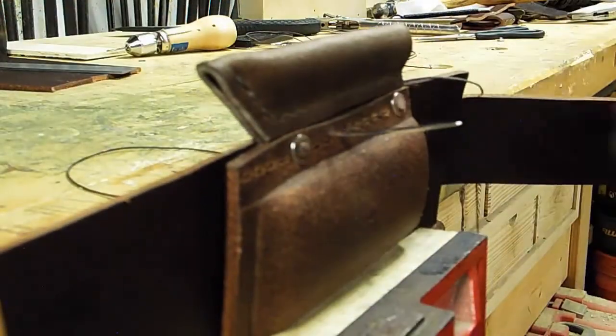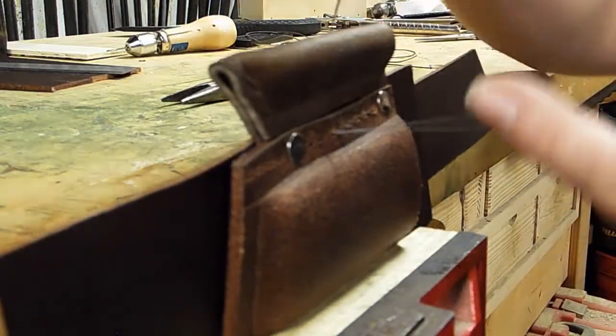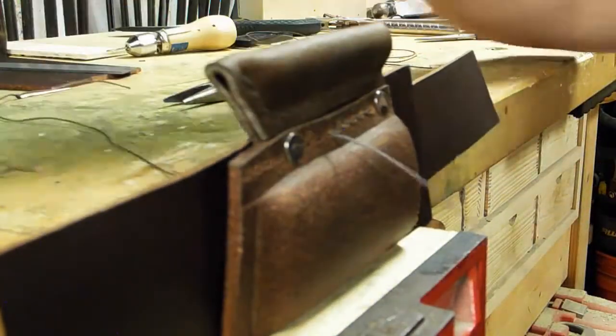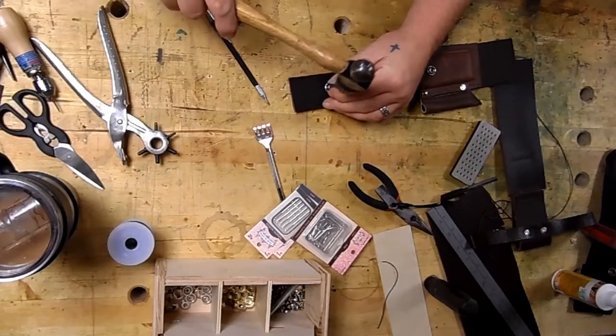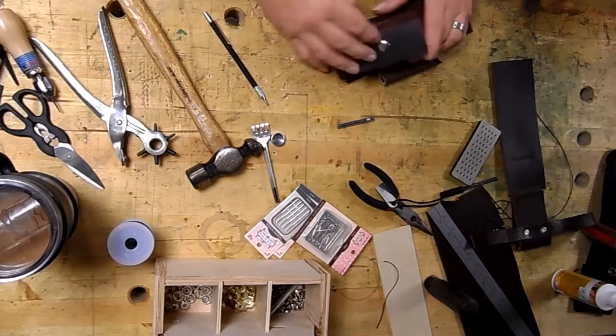That piece sticking off is going to be a strap that fits over the hone to keep it in place. I'm only stitching one side right now so that I can get a snap inside the hone pouch.